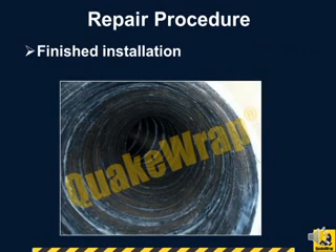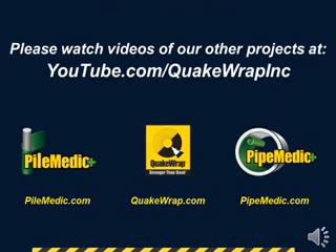The finished installation in the curved pipe can be seen here. Please watch videos of our other projects on YouTube.